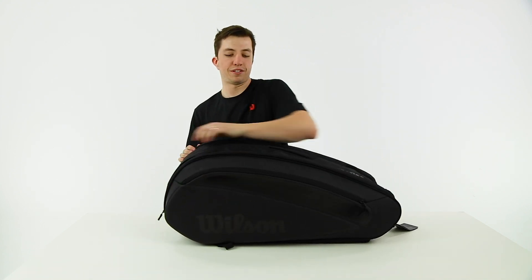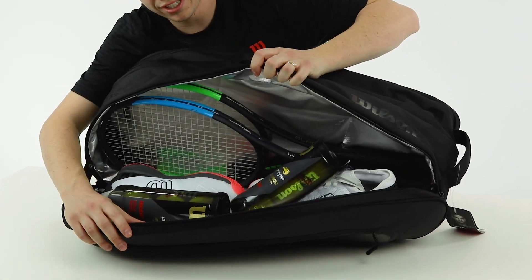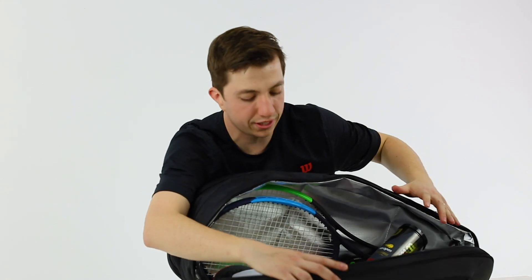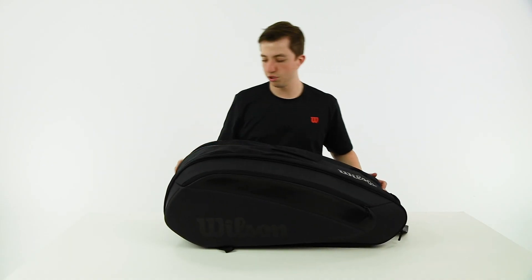Inside, it's a pretty basic bag. It has two thermo guard pockets on each side. I've used this one for the majority of gear — there aren't separate spots, so you kind of throw it in, but you have the thermo guard. So you have extra rackets, shoes, and balls in there.